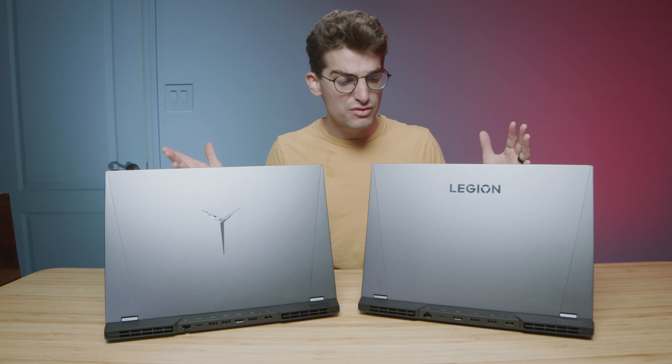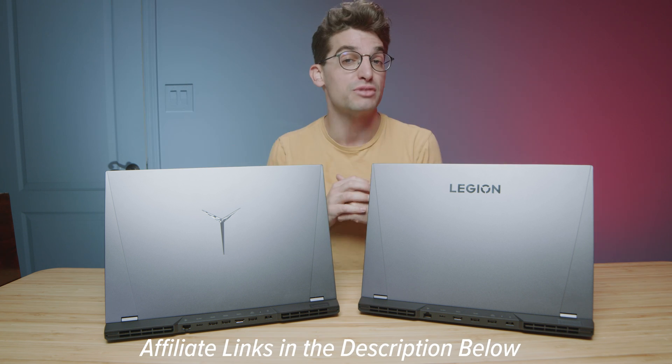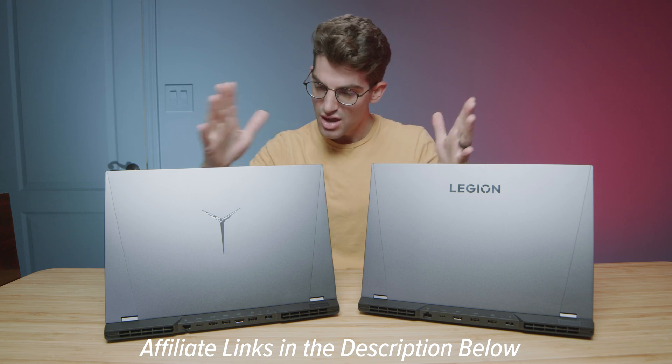If you're curious about the exact pricing differences between the 2022 and 2021 models, head down to the description and click those links. If you make a purchase I'll get a small commission at no extra cost to you, which helps keep the channel and helpful content going.